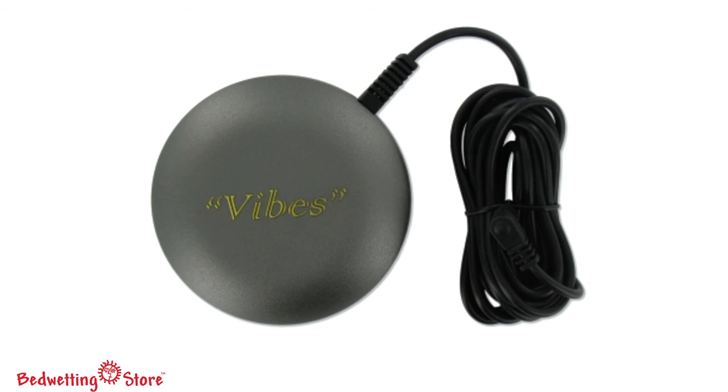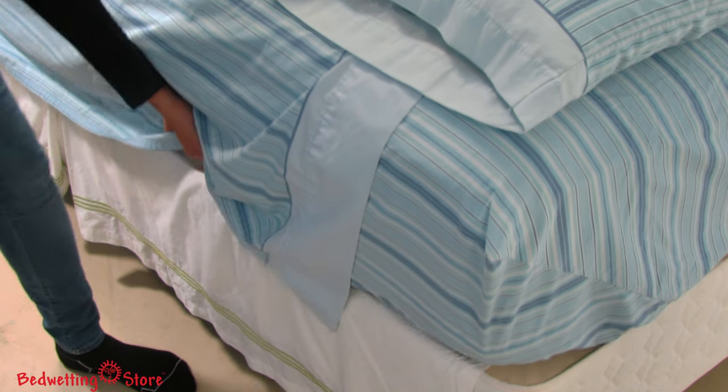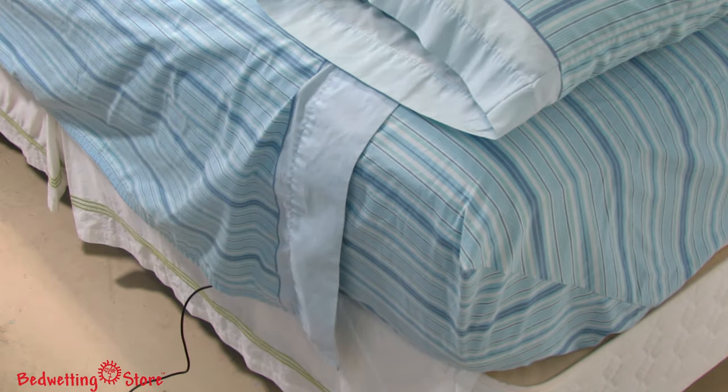For sound sleepers, a vibratory cushion can be purchased separately and attached to the alarm. It will trigger at the same time as the receiver's sound and can be placed under a mattress up to nine feet from the receiver.